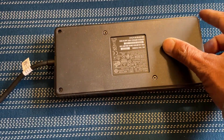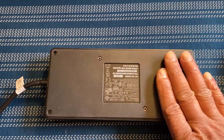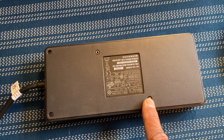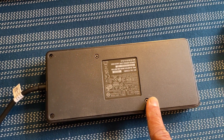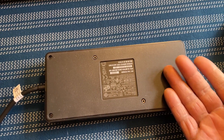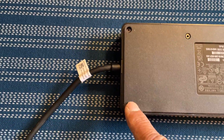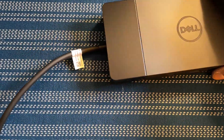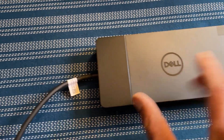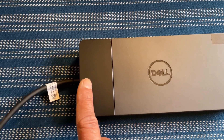The bottom of the docking station is made of rubber, which gives you a pretty good grip on your table. These two points here are for mounting — you can mount this on the back of your monitor, underneath your table, or on any compatible mount using these mounting bolts. You might wonder what the two screws are for; if you turn it around, you'll see you can separate this part from the base.